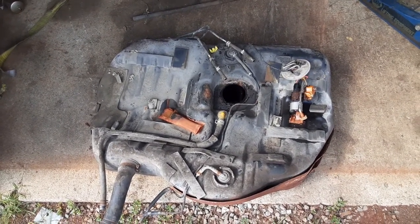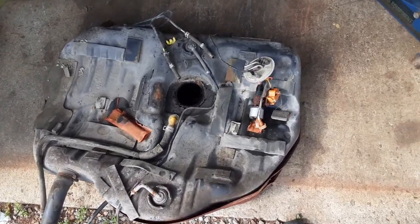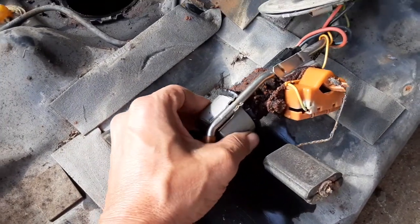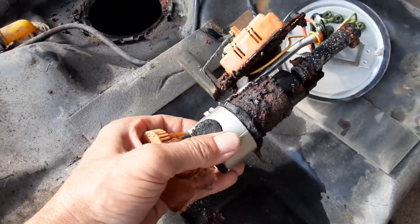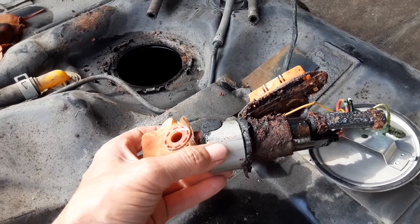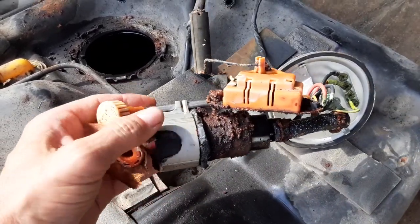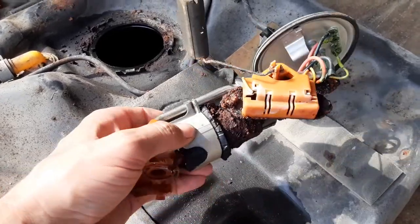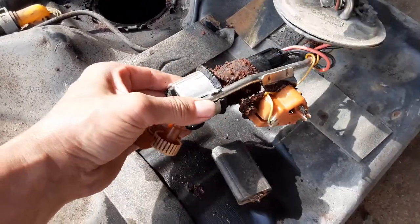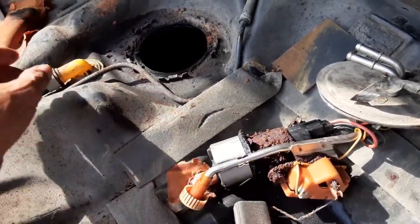We've got the fuel pump out of the fuel tank, but it's not supposed to look quite like this. It almost looks like it's been an anode from a science experiment. I don't know if there was just moisture in the gas tank from sitting for 15 years. I have my doubts, but I've opened up lots of old motorcycles and old steel gas tanks and I've never seen anything quite like this.